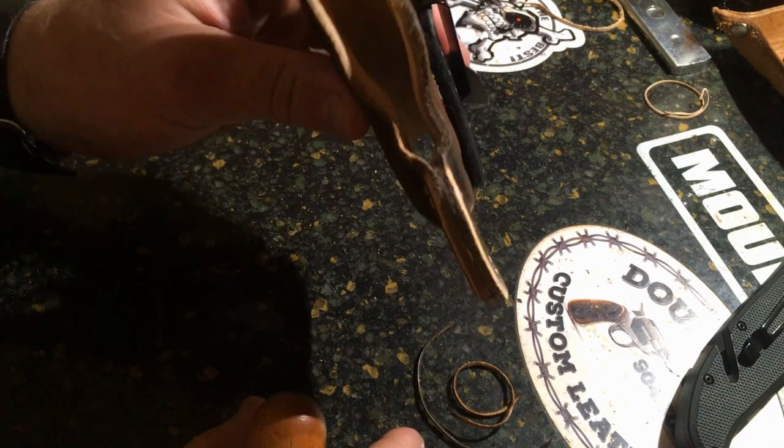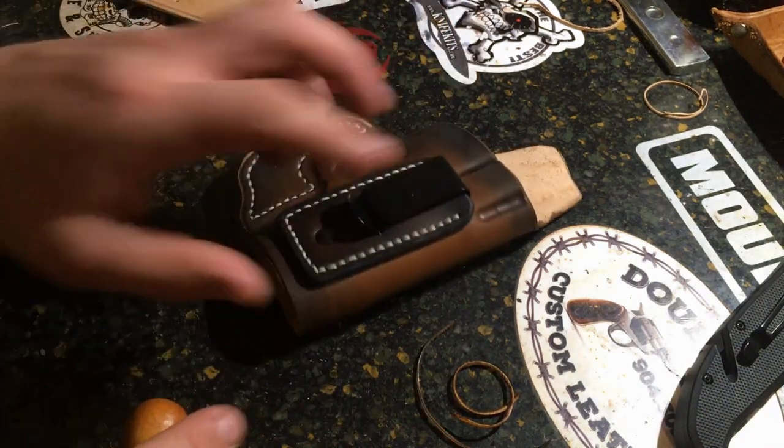Then we'll go back and do our edges on this hole. And that does it — that's how you bevel your edges. Hopefully I answered any questions that you newbies may have. If you have any questions, just send them in the comments below and I'll try to get to them when I can. Make sure to like, subscribe, follow, and comment with what you think of the video. Thanks, take care guys.